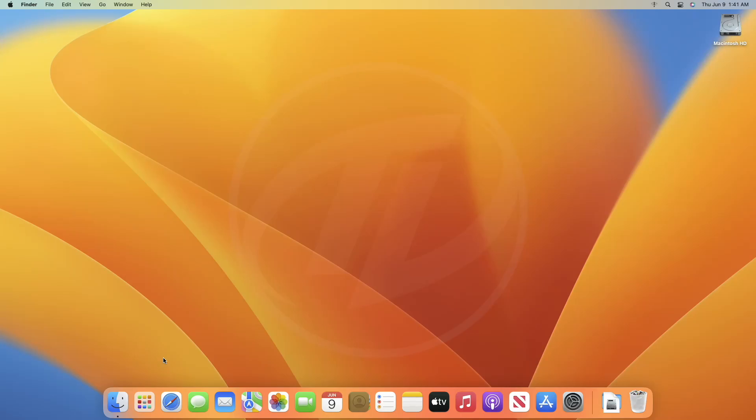Hey guys, welcome back to the channel. Today in this video I'm going to show how to dual boot macOS Ventura and Windows 11 on a PC or laptop. If you're new to the channel, make sure to subscribe, and now let's begin.